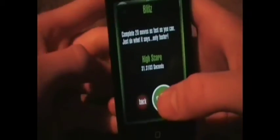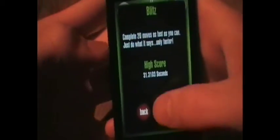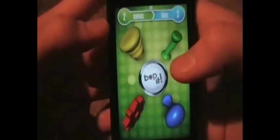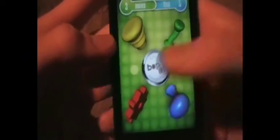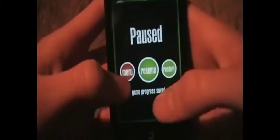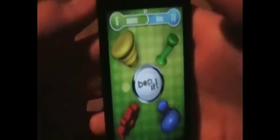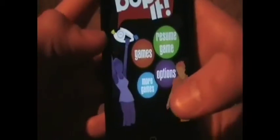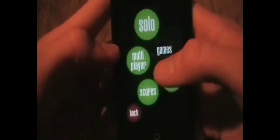Another game mode is called Blitz. This one — you have to hit 20 moves as fast as you can. It'll call out things like flick it, pull it, twist it, and you want to try and do that. It doesn't penalize you for missing, it just takes more time. Once you get to 20, it stops the timer.